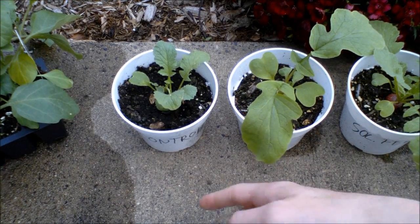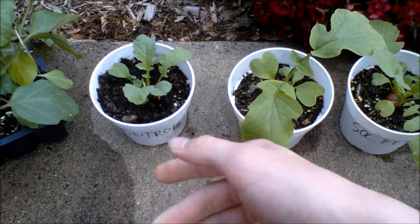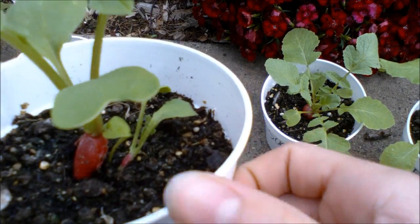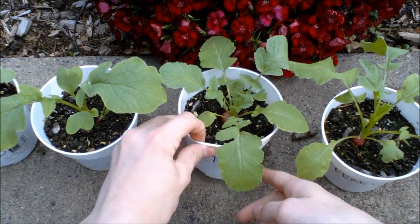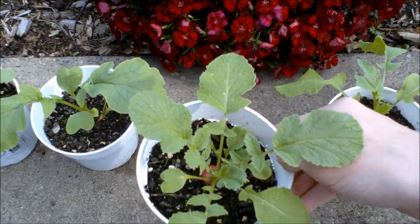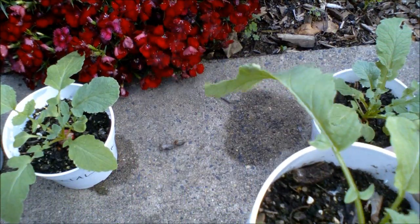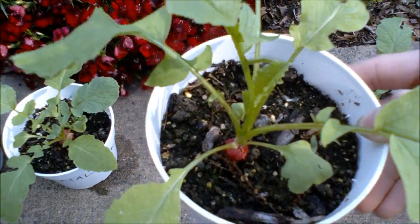These are the plants after one month. First is the control — that's the smallest. Next over is the gibberellic acid; on this you can see very big leaves, and the radish is kind of tall. I am assuming that's a side effect of the plant hormone. The next plant is the soluble fertilizer — this one has a very nice radish on it and is looking pretty good. Next over is the fertilizer and gibberellic acid. This one has some insect damage on this leaf, and it has big leaves like the gibberellic acid plant.